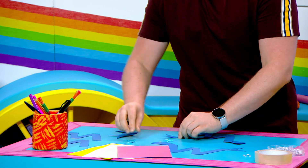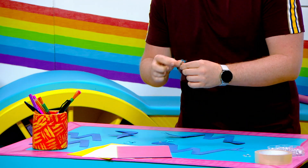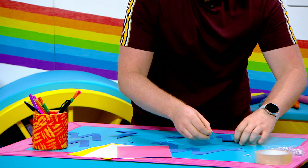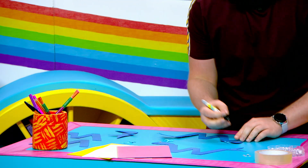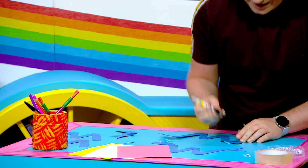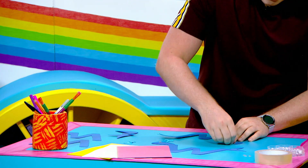And then last but not least I'm going to stick the spout onto the back of the whale's head, and he's going to go just here. And then it's time to decorate, so I'm going to take my felt tip pen and do a big smile, and then I'm going to finish it off by sticking a googly eye just here.